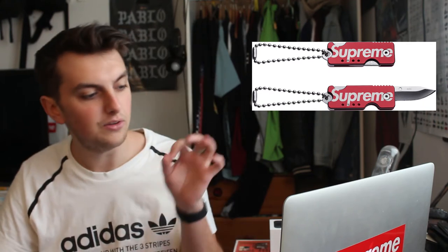The final accessory dropping is the Supreme quiet carry knife. I'm not sure how small it is but I think it's a cool item. Depending on how much it is, I may cop or not — if it's like £10 to £15 I'll probably cop it, otherwise I'll pass. You've got a key chain with the Supreme logo and you can collapse the knife into it. It's really cool, so I may be copping that.